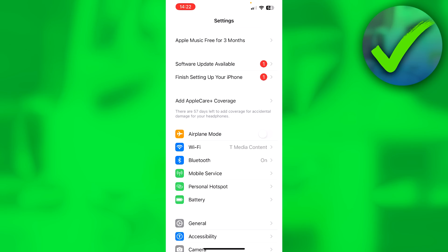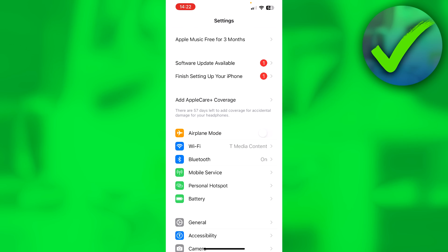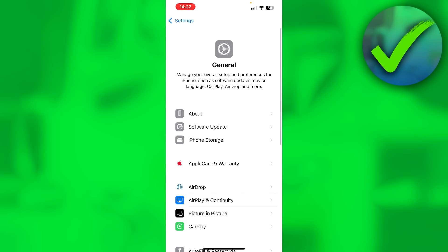If you go to your settings on Android, you just have to go to your Spotify app settings, and here you can clear the cache. But on iPhone, you have to go to General, then to your iPhone storage.